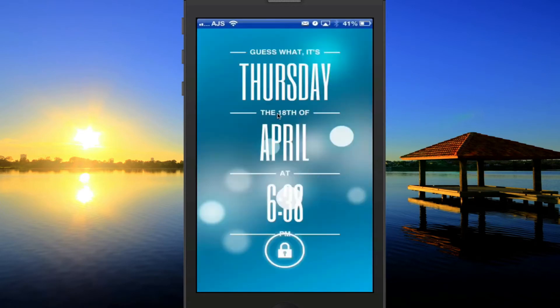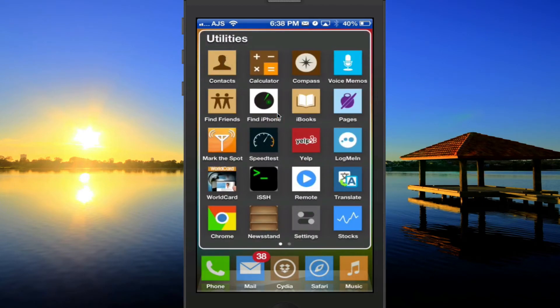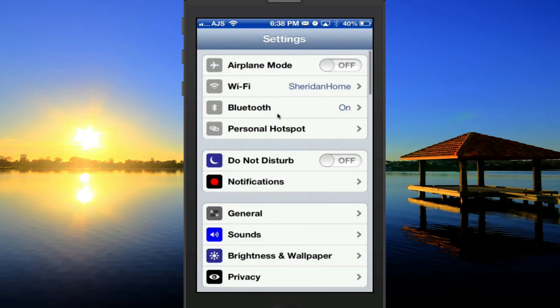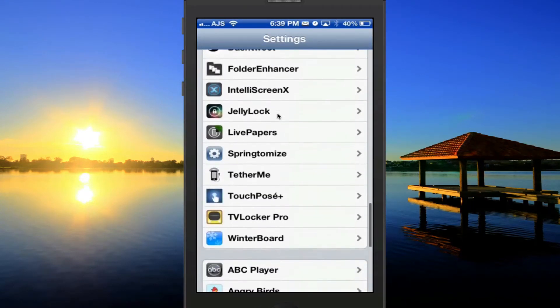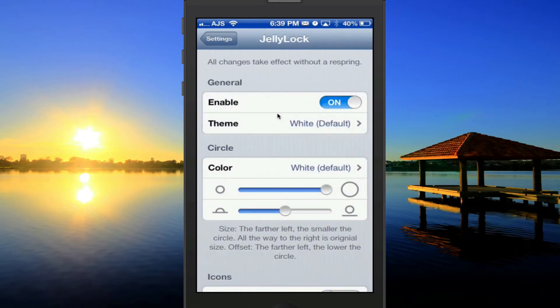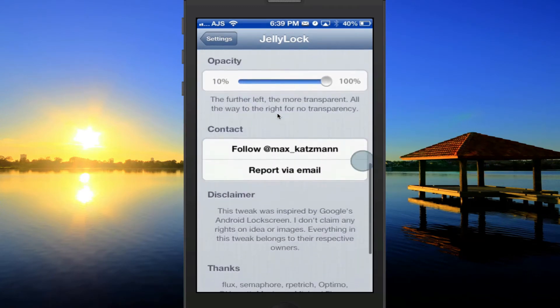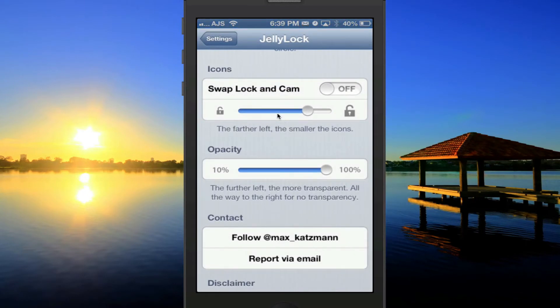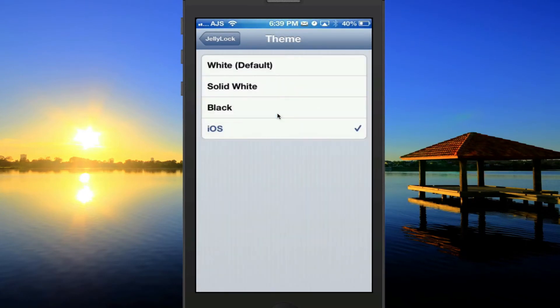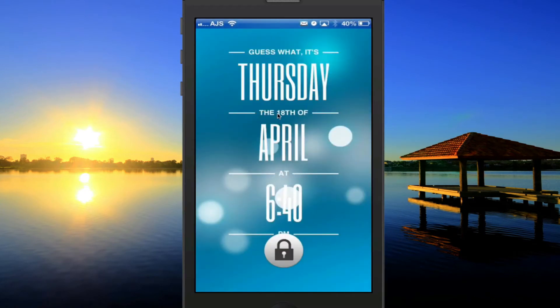I definitely like being able to customize it, and there are a bunch of other settings which I will show you. Let's slide to unlock and go over to our settings app. Once we're in settings, scroll all the way down to Jelly Lock and click into there. There are quite a few options — you can change the circle, change where the lock and camera are placed, switch those positions, adjust sizes, and change the theme. No respring is necessary once you lock or unlock.